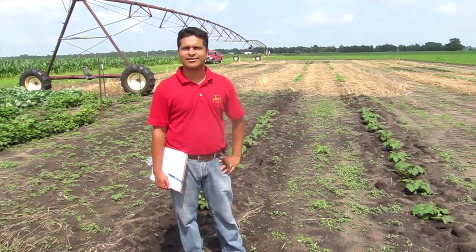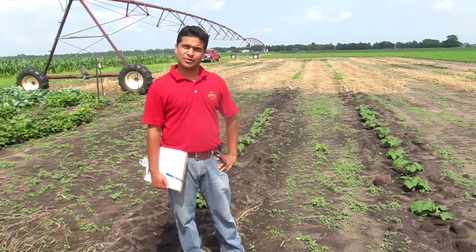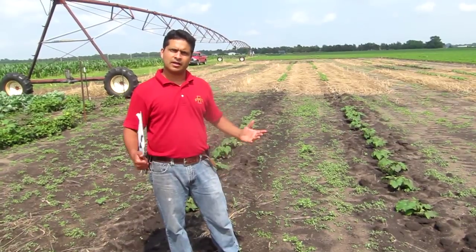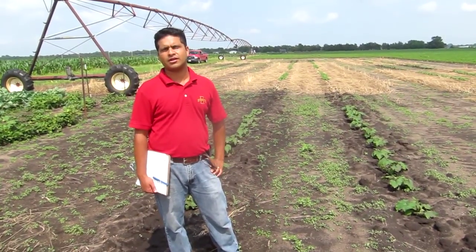Hi, my name is Ajay Nair. I'm an assistant professor in the Department of Horticulture at Iowa State University. Today I want to talk to you about a conservation tillage practice called strip tillage.